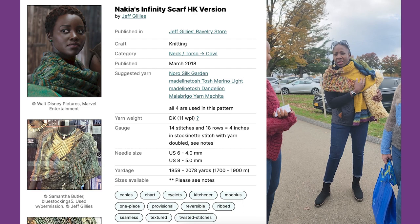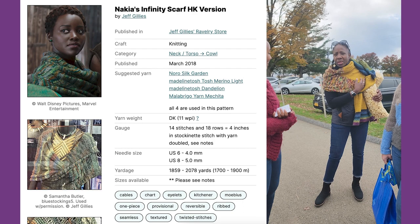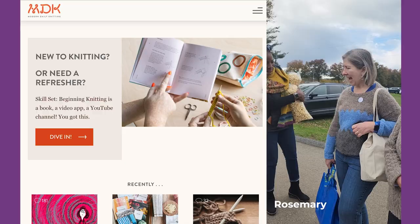It's also the Wakanda scarf — from the movie. I used different colors, but this is my version of that.